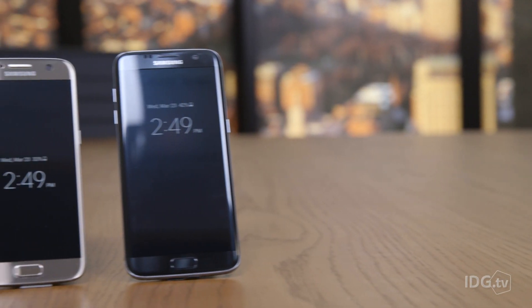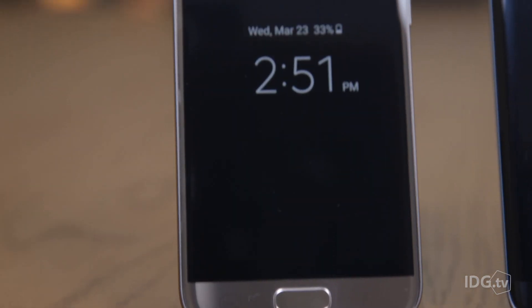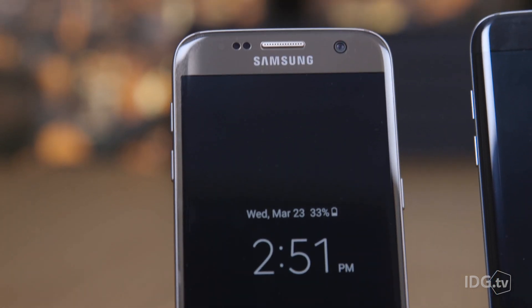The Galaxy S7 Edge is a little bit larger than the Galaxy S7, and although they have the same screen resolutions, the smaller phone actually has a higher image quality due to a higher pixel density. To be honest, to the naked eye, the difference is negligible.